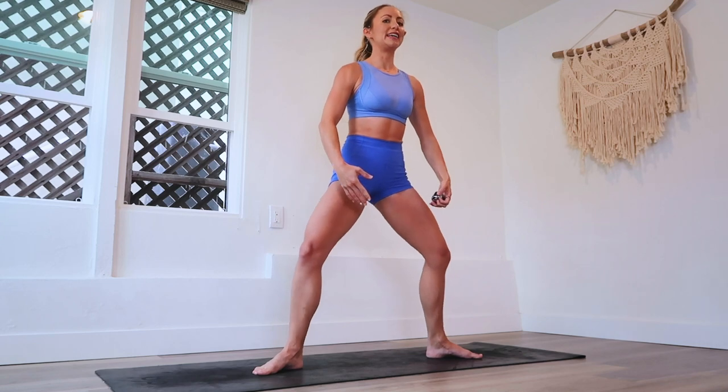Legs are nice and wide. Squeeze that booty underneath you. We're going to take a nice big deep plie. We might need to take a few breaks in between — that's okay. Make sure your booty is not sticking out. Bring that booty underneath you. Ribs down and let's go.